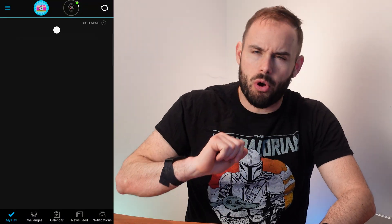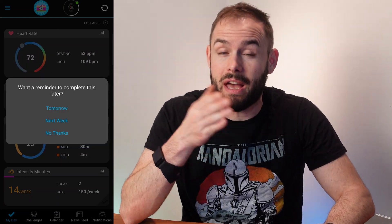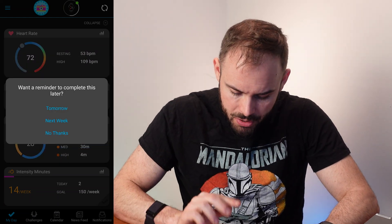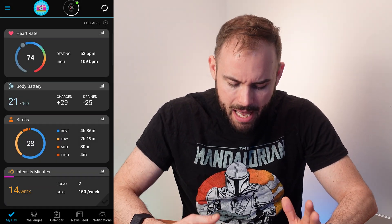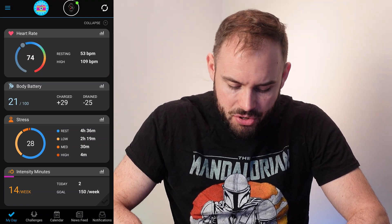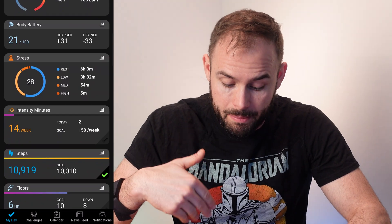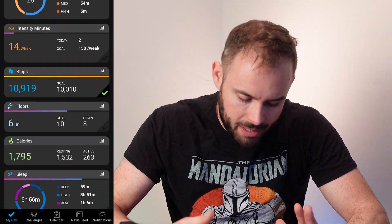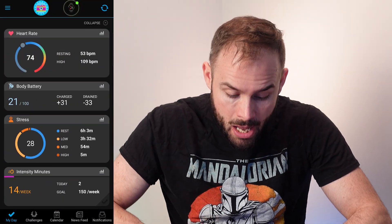Now let's go into fitness and sleep tracking. You need the Garmin Connect app for all of that. Right at the top it tells you where your Body Battery is, how much you charged overnight, how much you've drained, your stress levels, your intensity minutes for today and the week, steps taken, and floors climbed — all great information built right in.